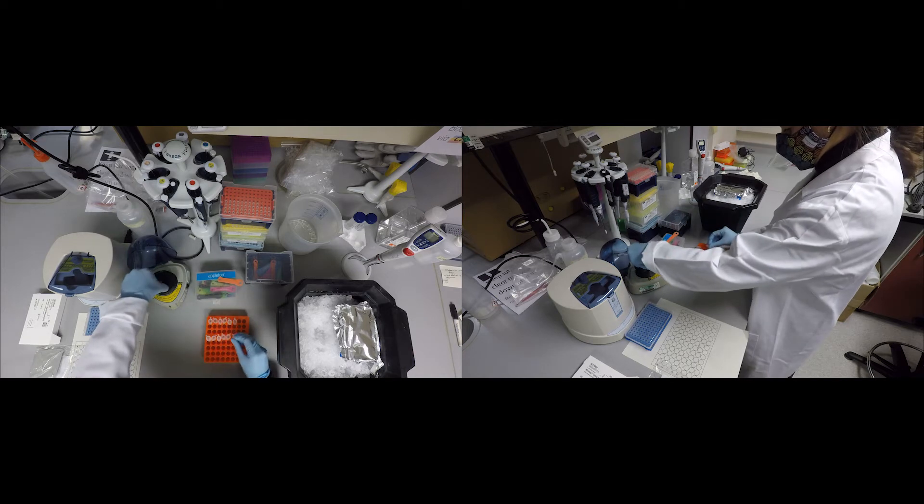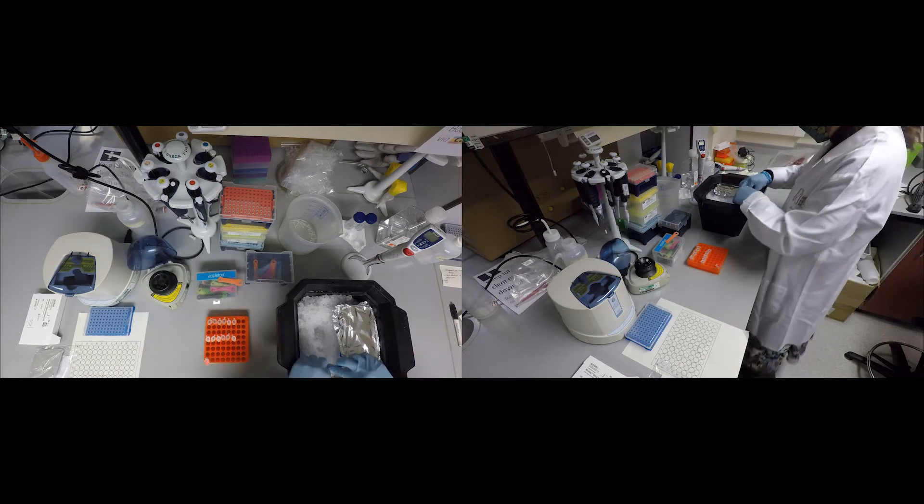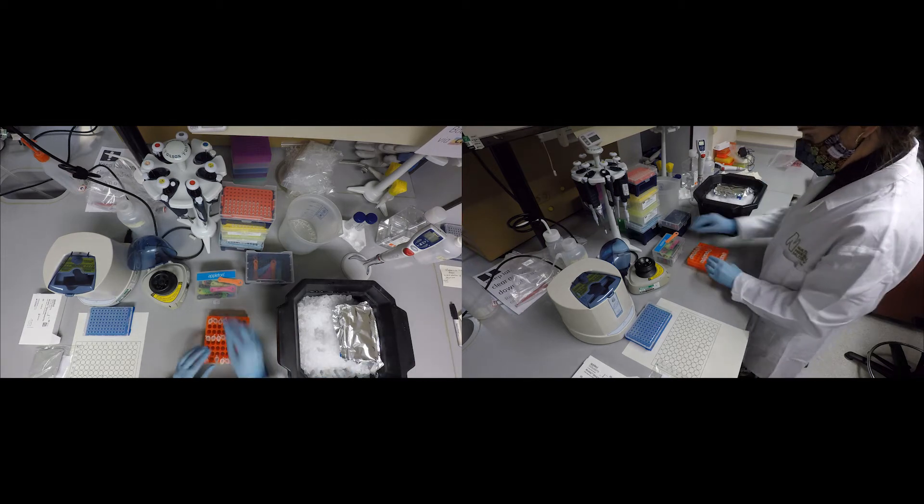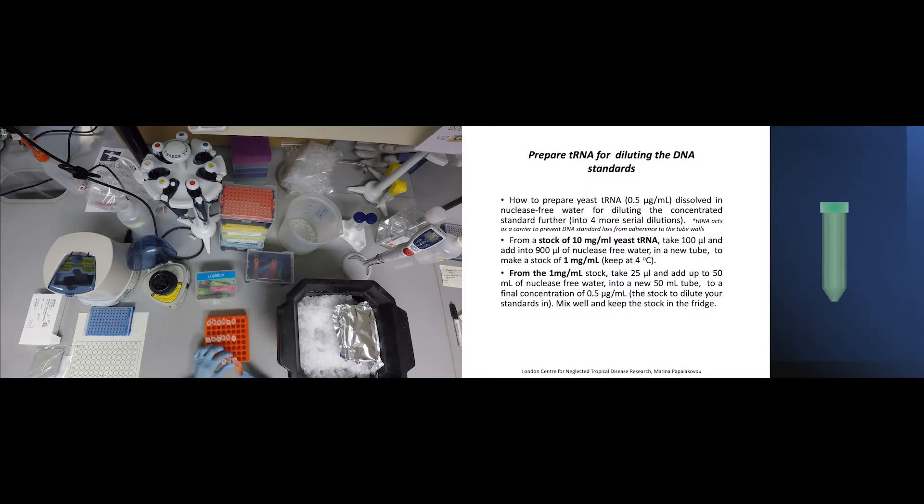For the preparation of the serial dilutions from the most concentrated standard, you need 0.5 micrograms per ml of tRNA. tRNA will act as a carrier to prevent DNA standard loss from adherence to the tube walls. For the preparation of the standards, pause and see the guidelines on the screen.